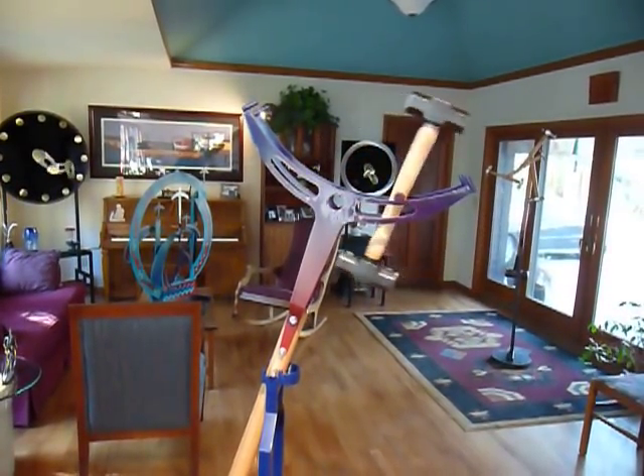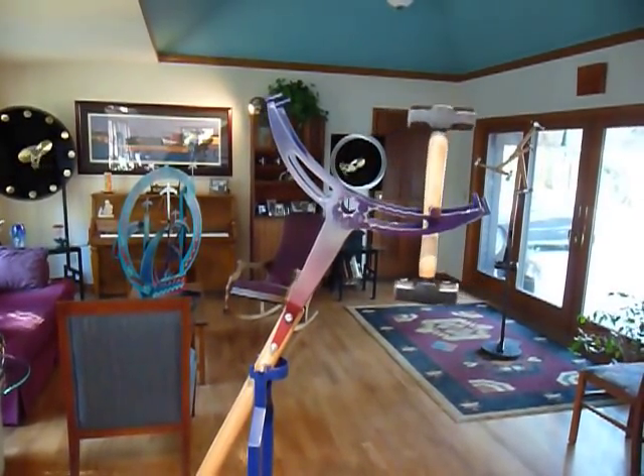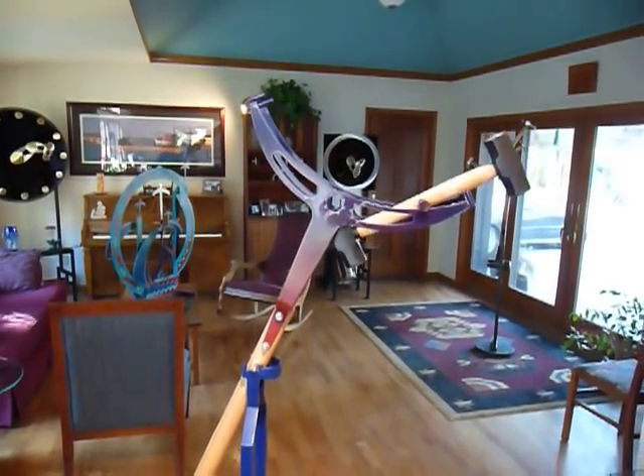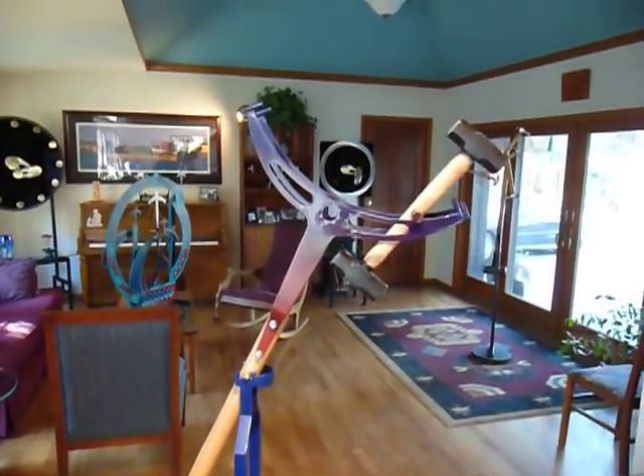I hope you enjoy it, and I welcome you to take a look at my other kinetic sculptures. Do a search on 'Ken Kinetic' — thank you.